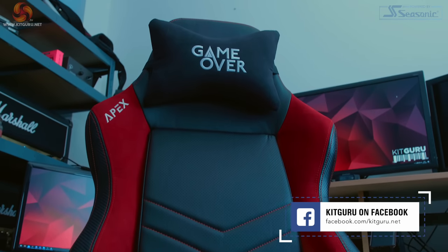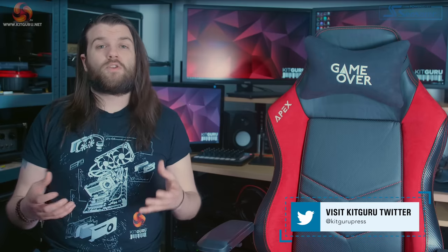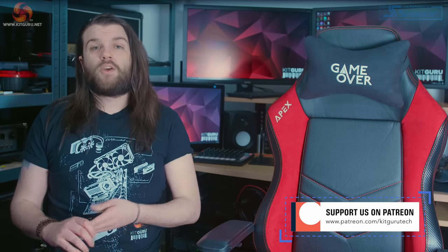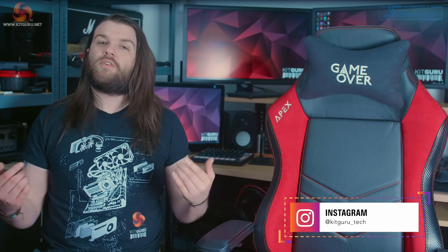What are your thoughts? Are you in the market for a new chair or have you already found your perfect gaming throne? Let us know in the comments below. Don't forget to like and subscribe if you found this video helpful, and hit the bell icon to be notified whenever we upload. You can follow KitGuru on all social media platforms, and if you want KitGuru merch you can find it from the link below. As always, thank you for watching.